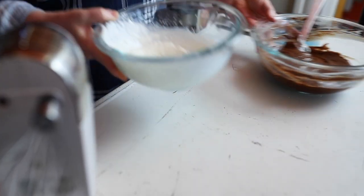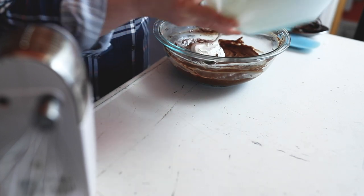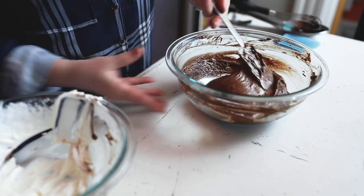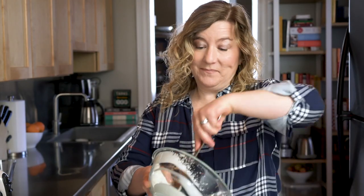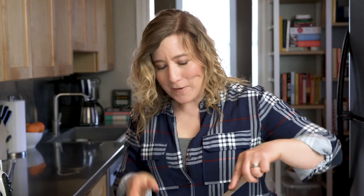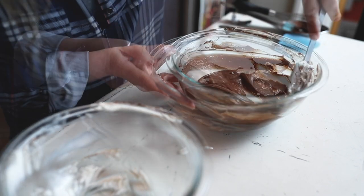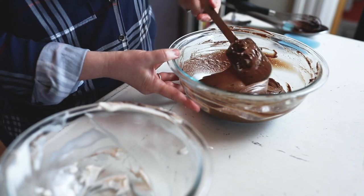Whipped cream is ready. Now we're going to do that same process as we did with the egg whites — just add a little bit first and then incorporate everything at once. That's looking good, let's add the rest of our whipped cream. Get it all out — it's the good stuff. You're just gently incorporating this; we have all of that nice volume. All of the whipped cream is fully incorporated into the chocolate mixture.